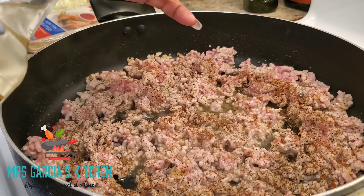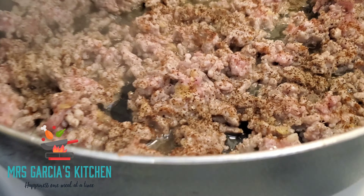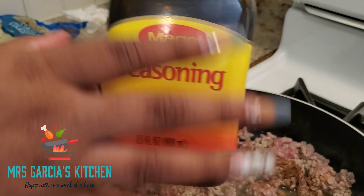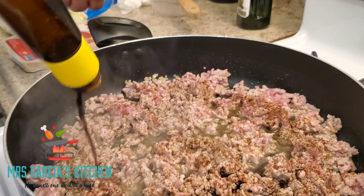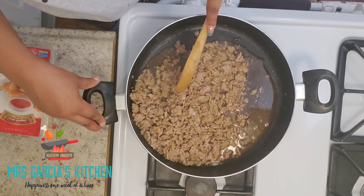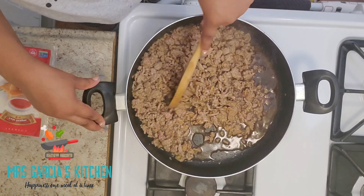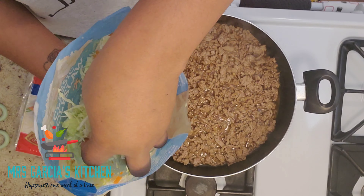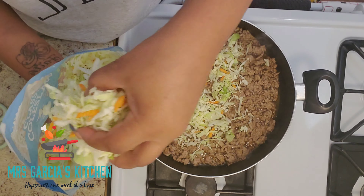Two capfuls of mirin. Next we'll be adding a tablespoon and a half of Maggi seasoning, or if you have soy sauce go ahead and add that. Next we're just going to let that cook for three to five minutes until the meat is completely brown. Once it is, we're going to add in a couple of handfuls of coleslaw mix.